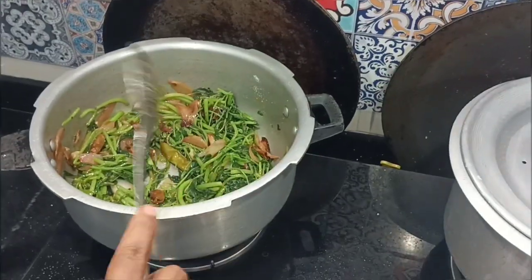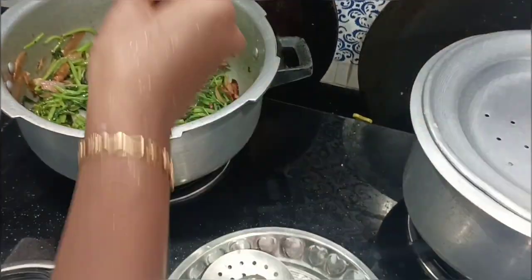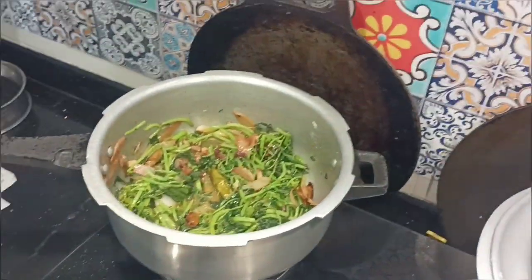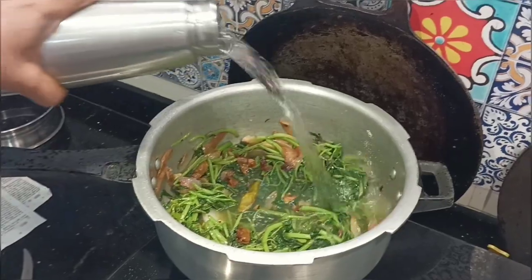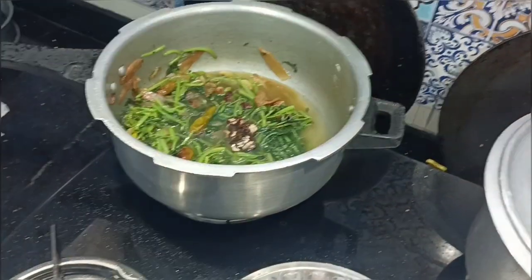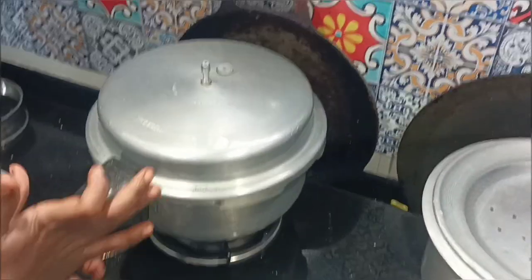So I'm going to take this process regularly. We can take a little bit of paste. Now we are going to add a little paste. I'll take a little paste on it. Then put a whistle on it and put it on.